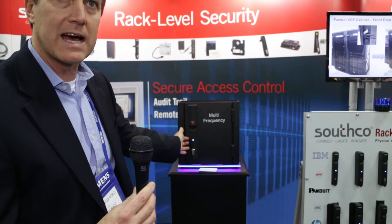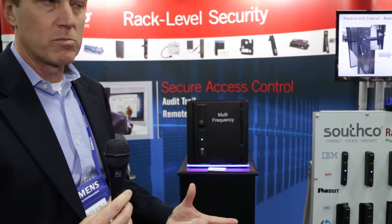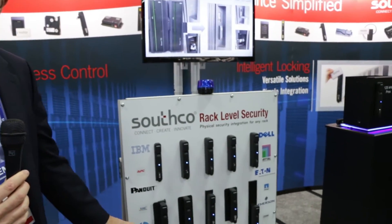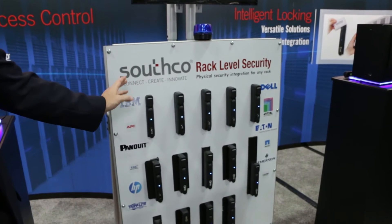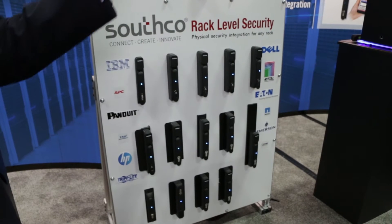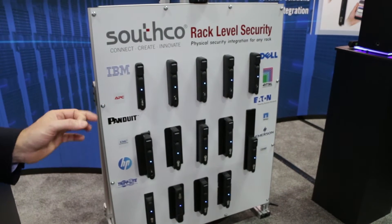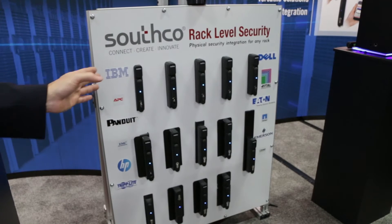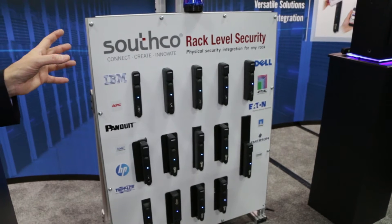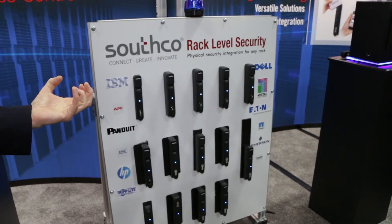This gives the ability — it drops into a standard panel prep, can fit any cabinet, and gives you full remote monitoring and control at the cabinet level that you already have for the building or rooms. This panel here shows some of the kits we've developed to allow us to fit any of these locks into any cabinet. Not every cabinet has that standard 25 by 150 millimeter panel prep, so we have adapter kits that allow us to drop these locks into any cabinet. Any cabinet, any access control solution — we can bring that access control down to the rack level.